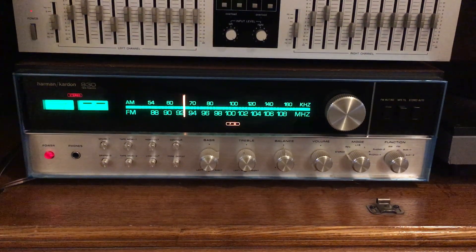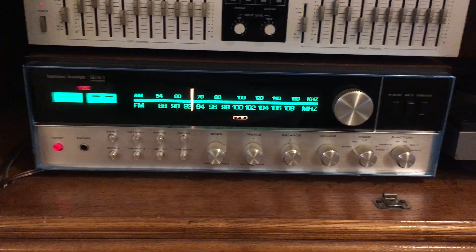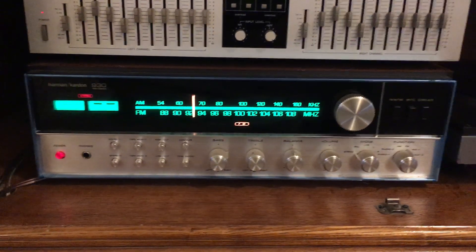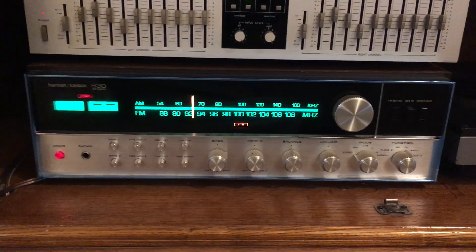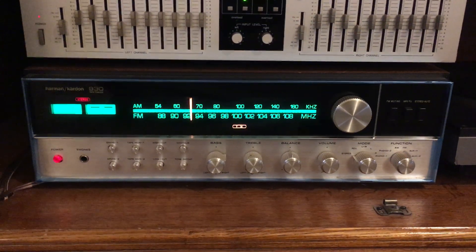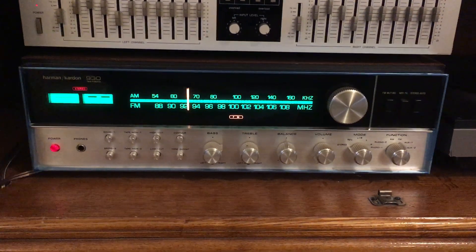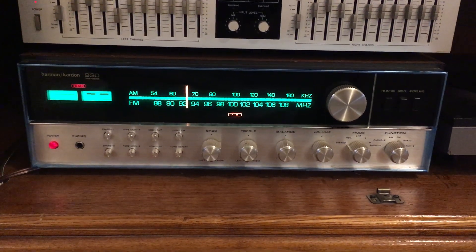Though it's somewhat of a small receiver — maybe 15 to 17 inches long — it's not a really big receiver, but it is a heavy receiver, primarily because of the power supplies in this thing.